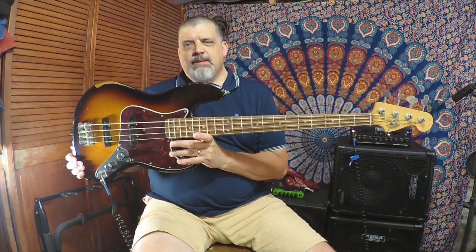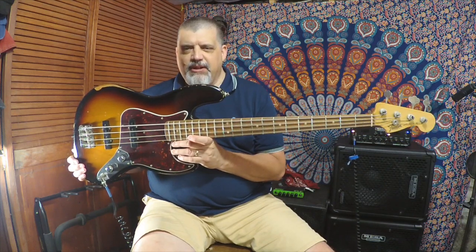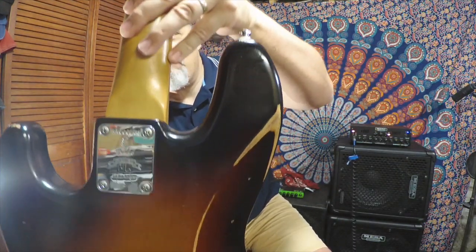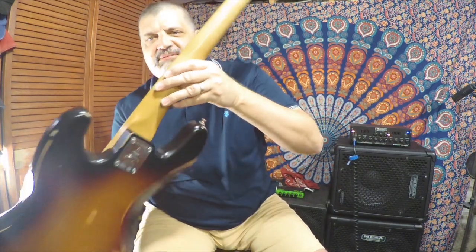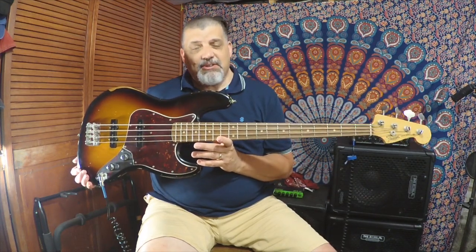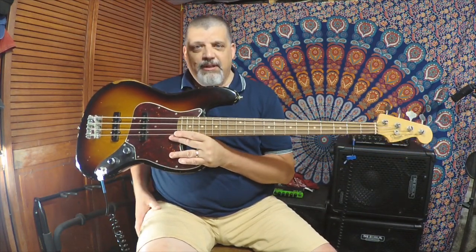So there you have it — the Fender 60th Anniversary Road-Worn 60s Jazz Bass. Great value — really gives you the feel of a 60s bass if that's what you want. Great vintage tones, a lot of different tones than an average jazz bass would have, and incredibly light. It comes with a retro-style Fender plywood case, like you would have had in the 60s. A decent deal — I think they go for around thirteen hundred dollars.